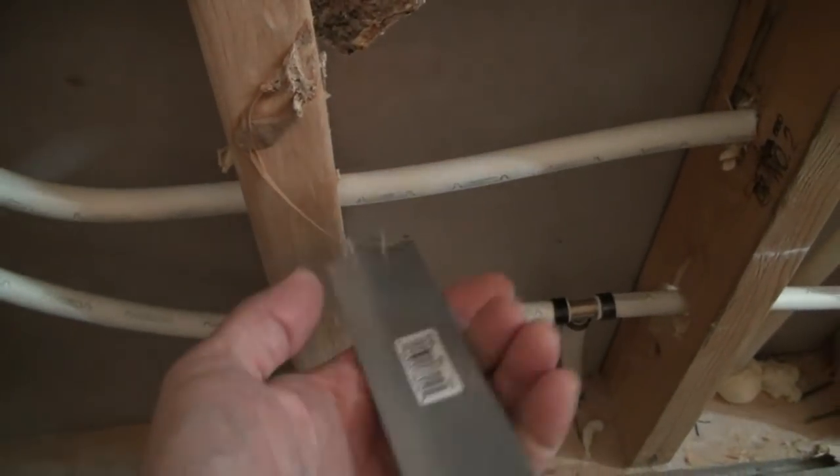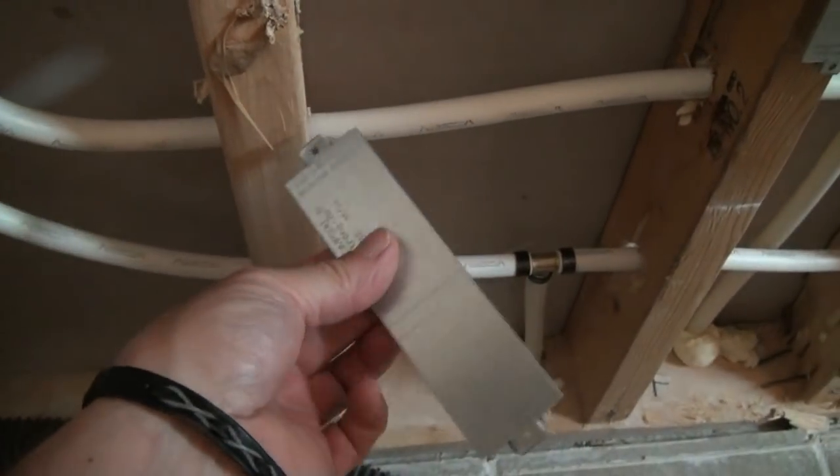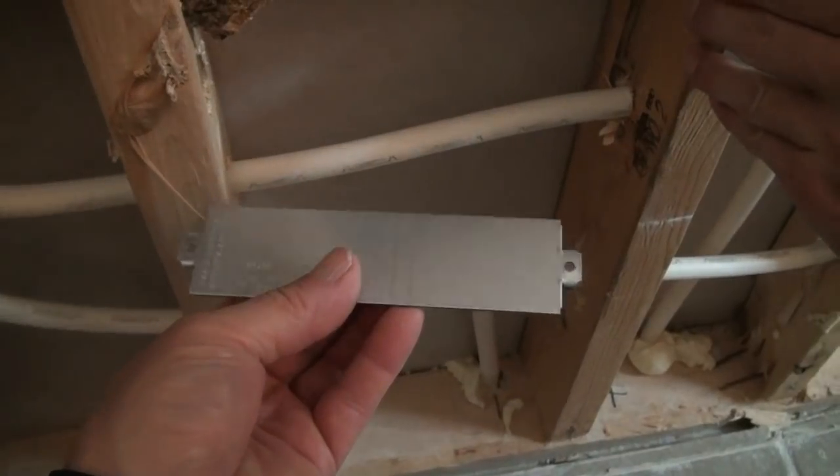These are plumbing plates — they can be found in the plumbing aisle in most stores, or you can find them in the decking department at Home Depot.